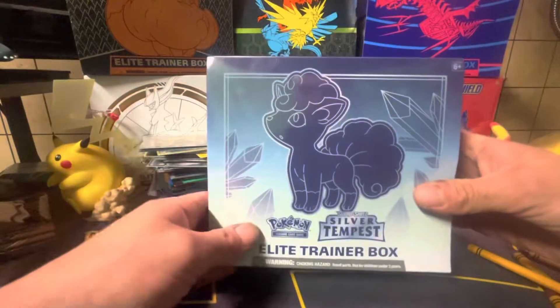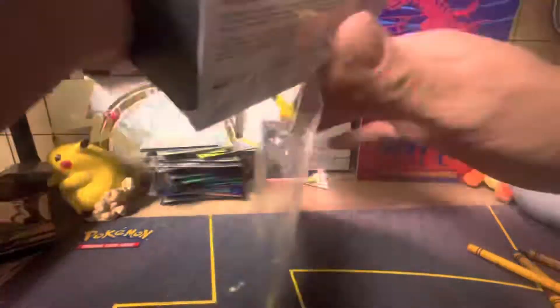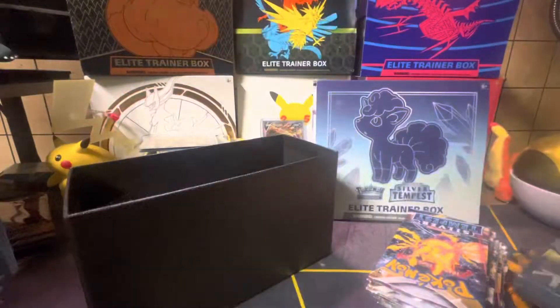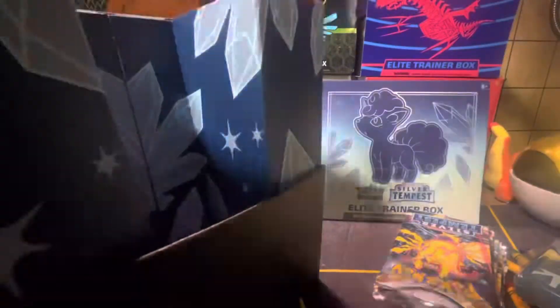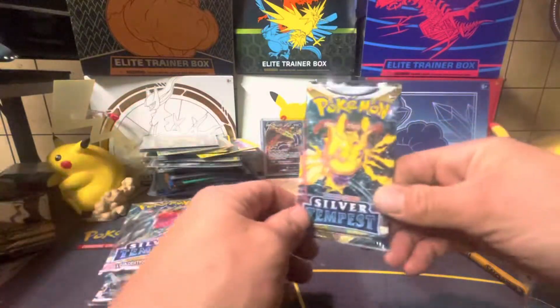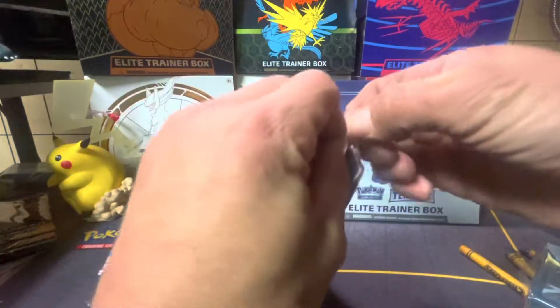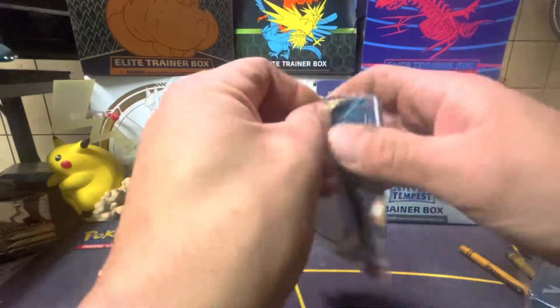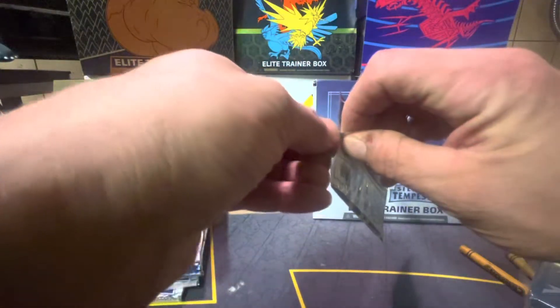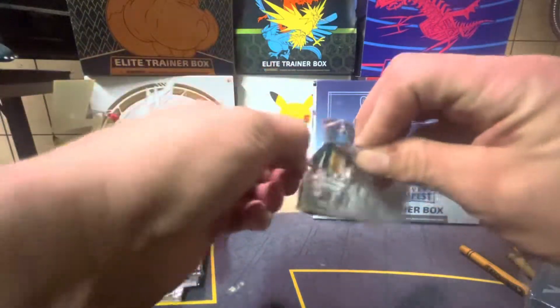Today we're going to be opening up the Silver Tempest Elite Trainer Box. Who got you into Pokemon? Your dad did? Do you watch Pokemon on TV too? Yeah, I used to like to watch Pokemon on TV too.